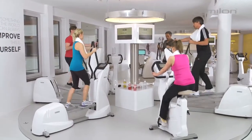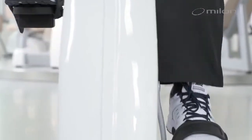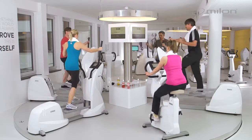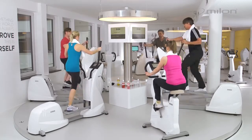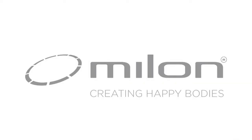The Milan cardio circuit is proof that endurance training does not have to take a long time. The two recommended sessions only take 30 minutes in total. Boredom doesn't have a chance in this training approach, which optimizes both workout time and difficulty and leads to rapid and safe training success. Milan — creating happy bodies.